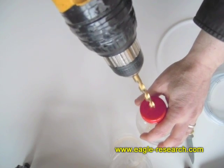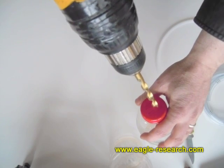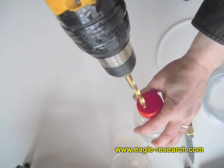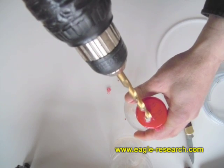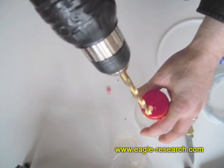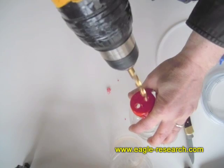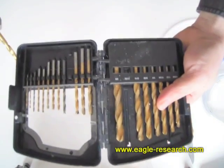You want to be far enough in toward the center that you don't hit the bottle itself, but far enough out that you don't have the two holes too close together. The hole itself I make slightly smaller than the tubing — one size smaller. The tubing is three-eighths of an inch, so I went with a sixteenth of an inch less. The actual measurement is eleven thirty-seconds.